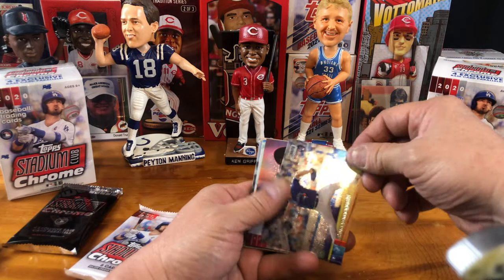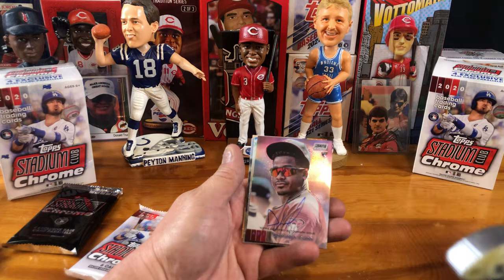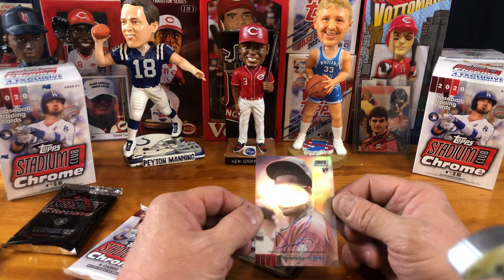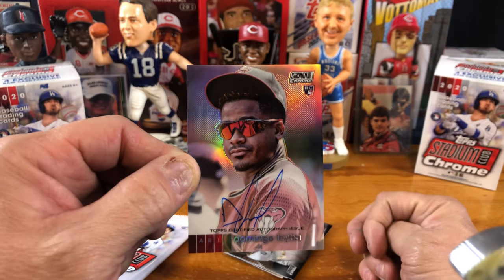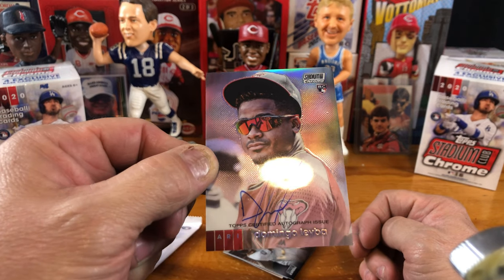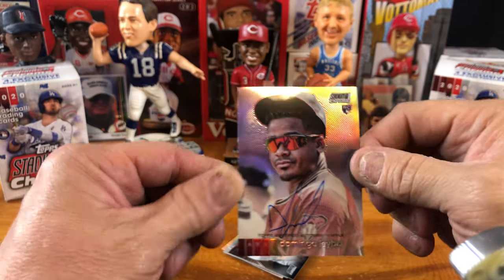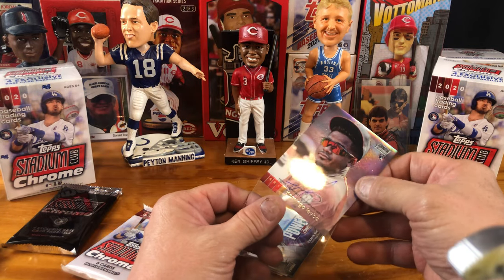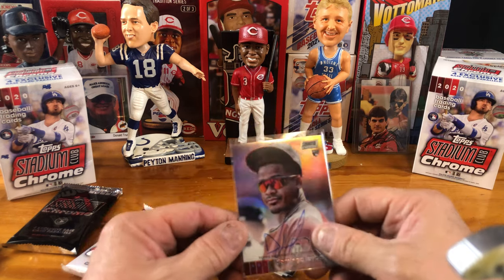We have another rookie card — I'm not even going to try to pronounce that guy. Oh, we have an autograph! Wow, we hit an autograph, guys! And it is a rookie autograph. Domingo Leiba. Topps certified autograph issue. I did see that the autographs were pretty prevalent in this set.